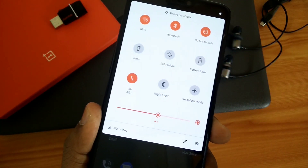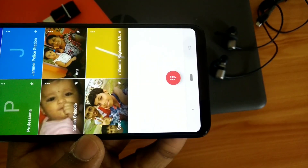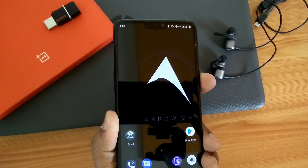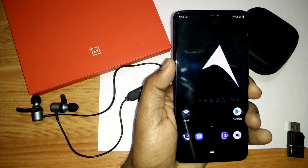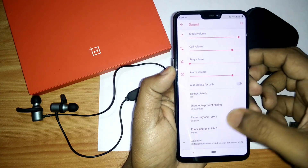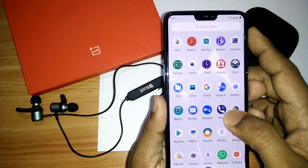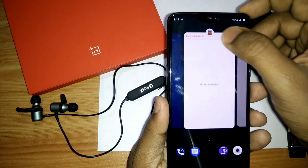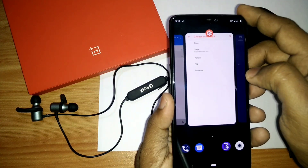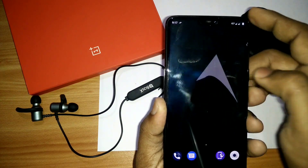This ROM comes with all the goodies that come with the Pi base ROM — you get the rounded shape quick settings tiles, you get the rotation icon in your navigation bar, you also get the new Material style power menu and the new Material style volume rocker. Here you can set it to vibrate mode and go into your sound settings directly from the volume menu. You also get the new Pixel-style Recents menu, from which you can use split screen, go to app options, and clear all apps.